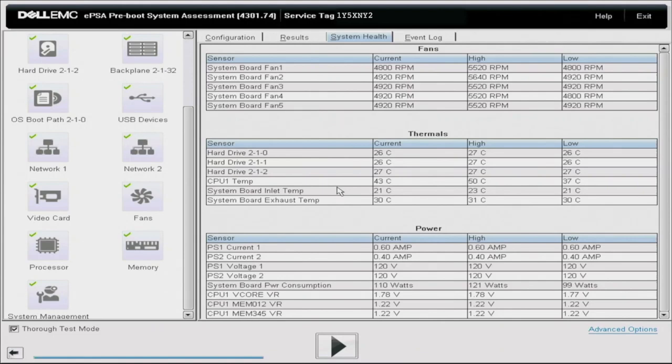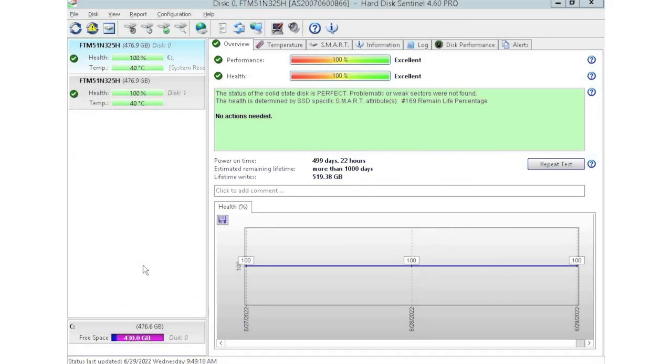Now I'm going to show you how to test your hard drives with HD Sentinel. I have HD Sentinel pulled up right now. As you can see, we currently have two drives plugged in. We have this installed into a storage array where we plug in multiple drives at a time so we can test them.